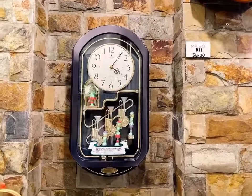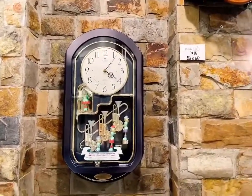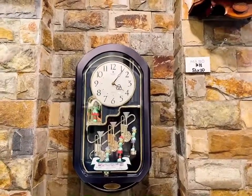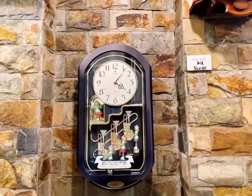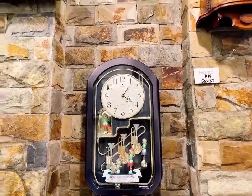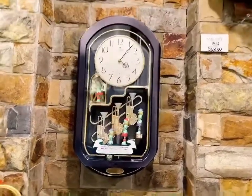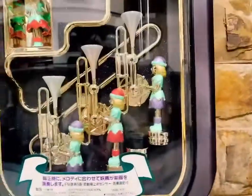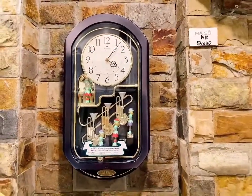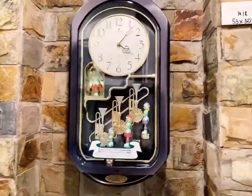Xin chào các bác đã quay trở lại với kênh của Sinopana Nhật Âu. Các bác vừa nghe cũng như là theo dõi cái em đồng hồ Swangorism. Đây là cái phiên bản mà shop thường hay gọi là dàn đồng ca mùa hạ, bởi vì đây là dàn đồng ca khi mà tròn giờ sẽ đánh nhạc và hoạt động như cái đồ clip của bác xem. Em này thì cách đây cũng khoảng tầm 1 năm đã giới thiệu cho mọi người rồi. Rất lâu rồi mới về lại và đặc biệt lần này về lại là hàng New luôn mọi người nhá.